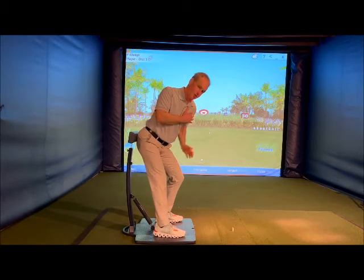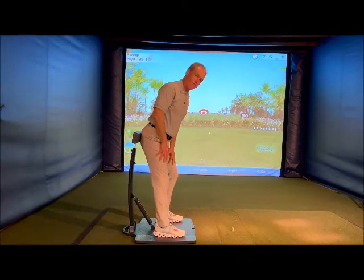Good rotation — my left butt cheek will come off the pad. So those would be some thoughts for a backswing sensation.